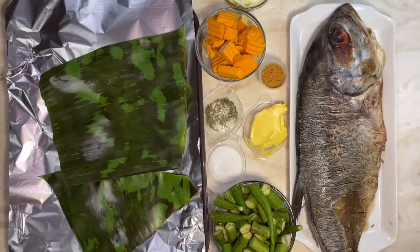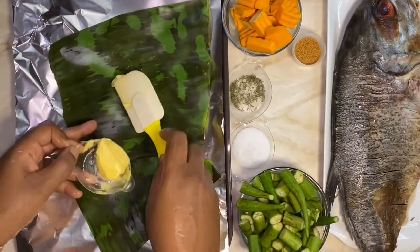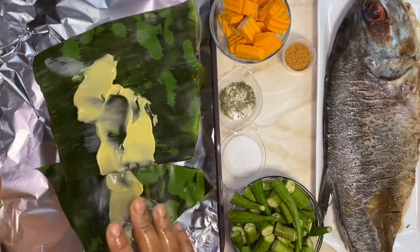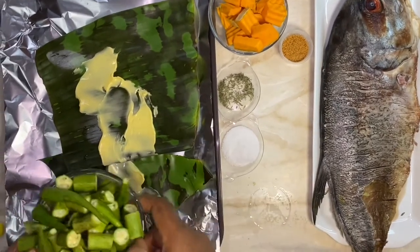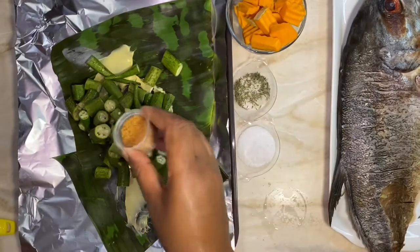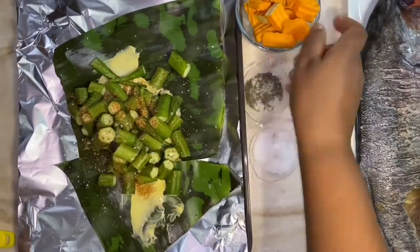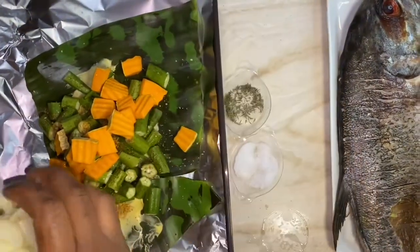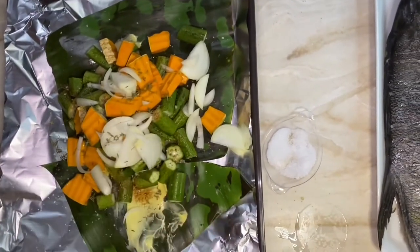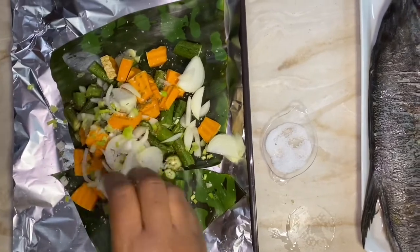Now that our marinade is ready, before we pour it on the fish I want to put the vegetables in foil to roast. The idea is to serve the roast fish with vegetables. I'm putting them in a separate foil package because my pan isn't big enough. We love lots of okra — about a dozen — seasoned with a little fish seasoning and salt. I'm also adding some pumpkin and whatever vegetables you have. Some thyme and chopped scallions go in as well.